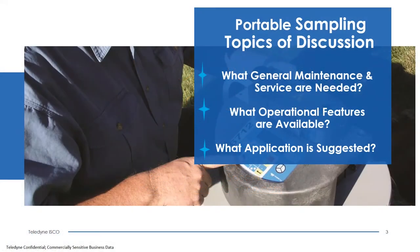Thank you for joining us. My name is Greg Hazen and I am part of the product support group of Teledyne ISCO. I've been with ISCO for approximately 21 years, working in the repair department repairing your samplers and flow meters, and moving up to work in the product support group to help answer your questions on a daily basis.